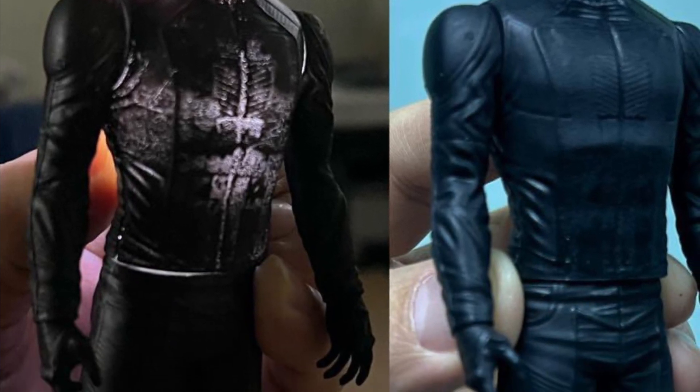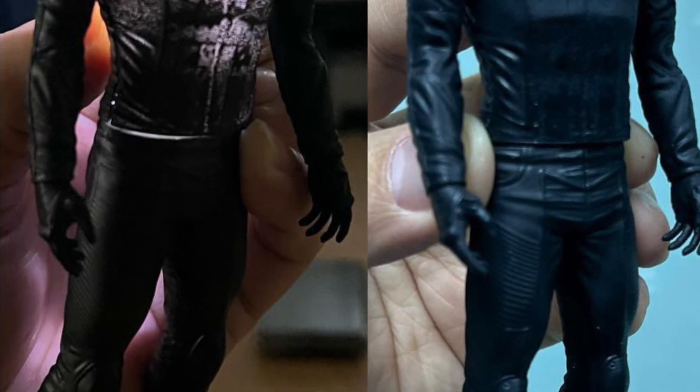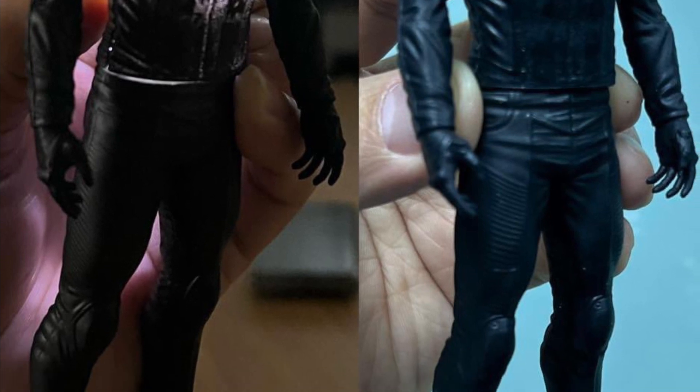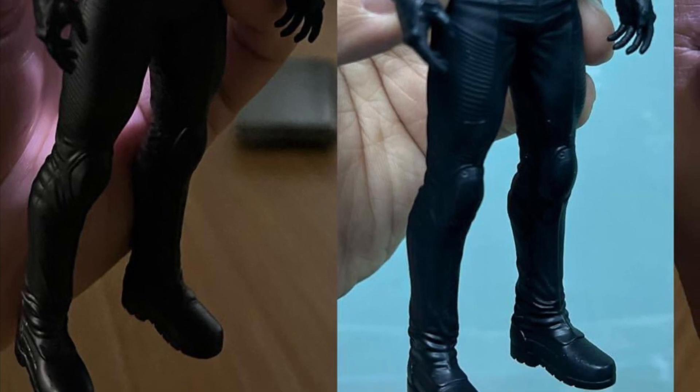This is obviously going to be going with your Racer if you've purchased it already. I think it'll look really cool, especially with the light-up features — especially when you're in your basement or wherever you decide to put it, you can dim the lights and light it up. It'll look pretty cool.